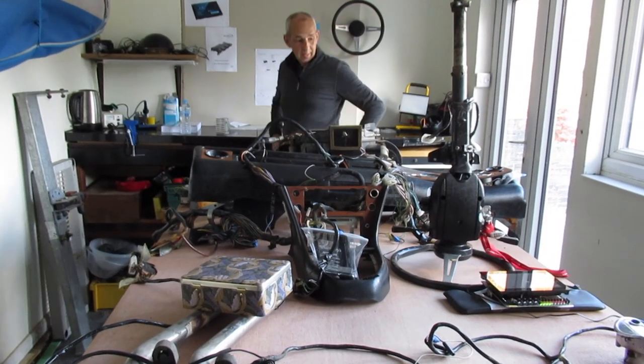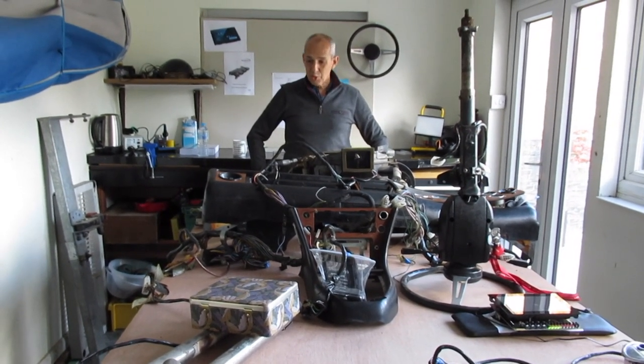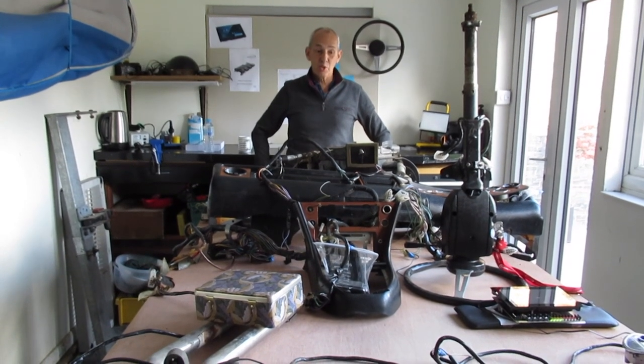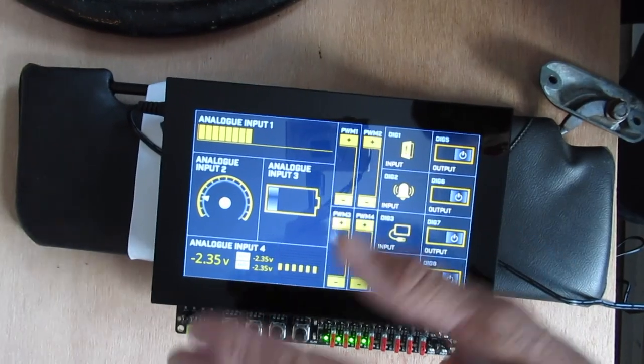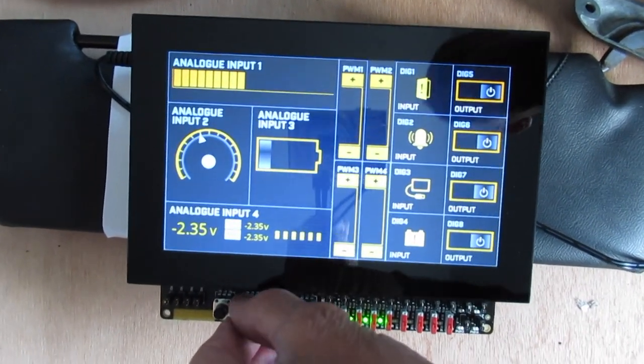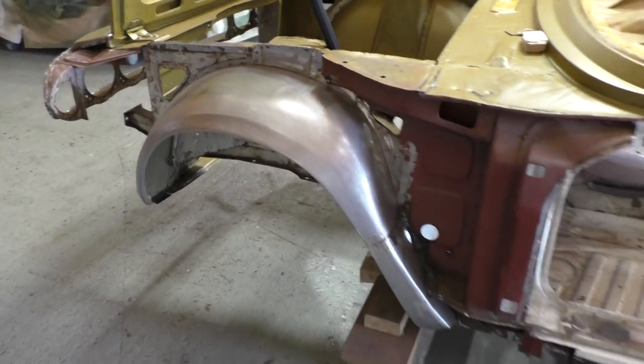This week, down at the barns, Les puts his parts on the table. This is my yellow ball — apparently this is what it's called in the industry. He demonstrates the new gadgets and gizmos: simulating different inputs on their dials. And the new inner wings are revealed — that's a massive difference.